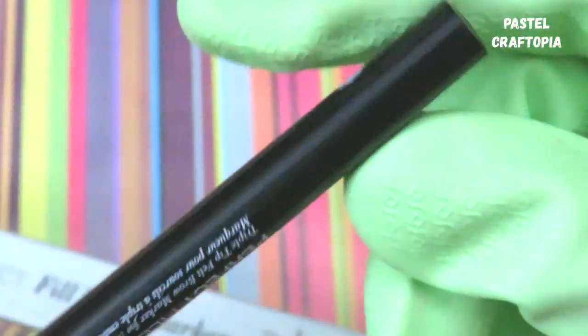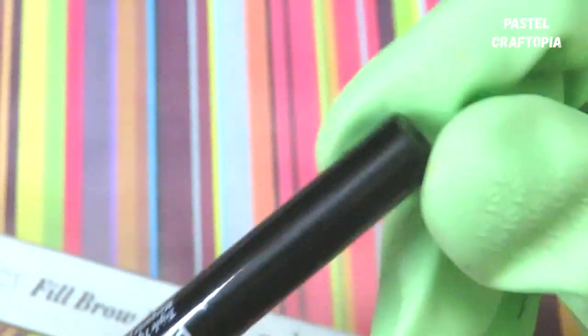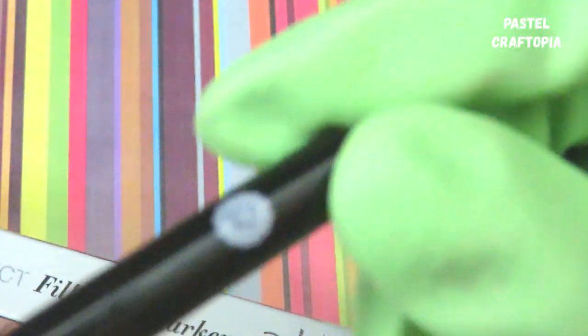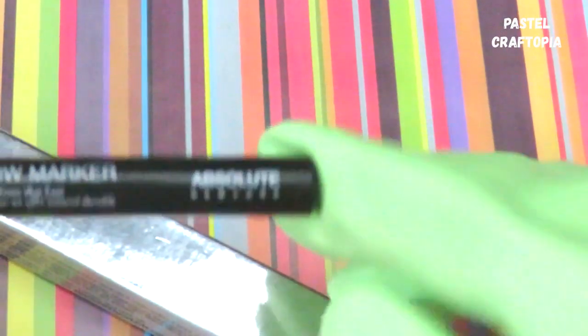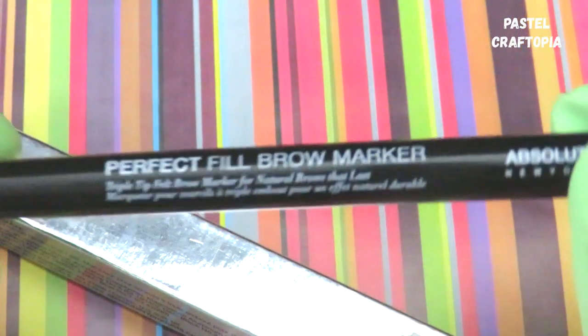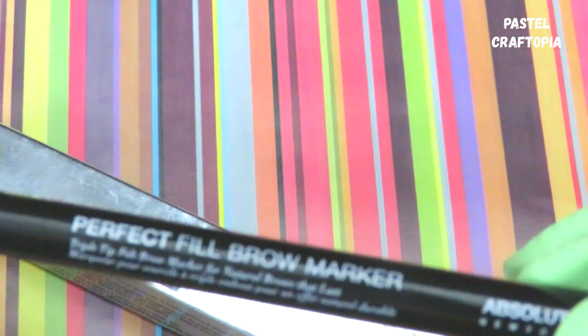I'm using the shade 01 Raven, and here's the product. I wanted to show you the packaging in detail. You can see it says Absolute New York, and it's labeled as the Perfect Fill Brow Marker — a triple tip felt brow marker for natural brows that lasts longer.